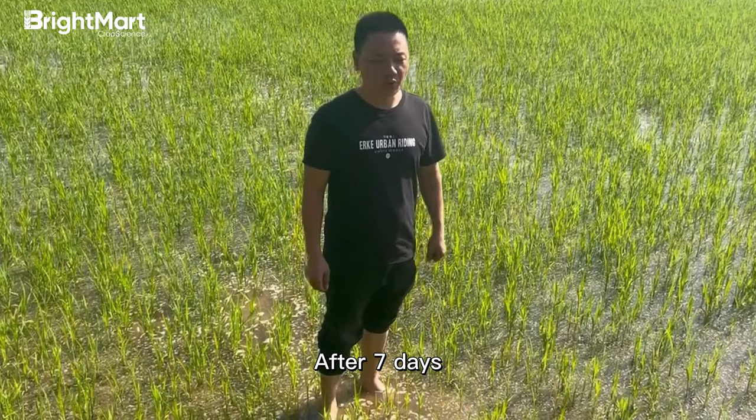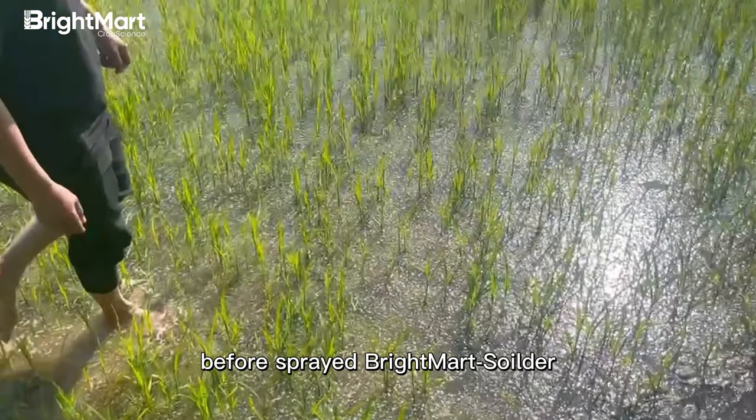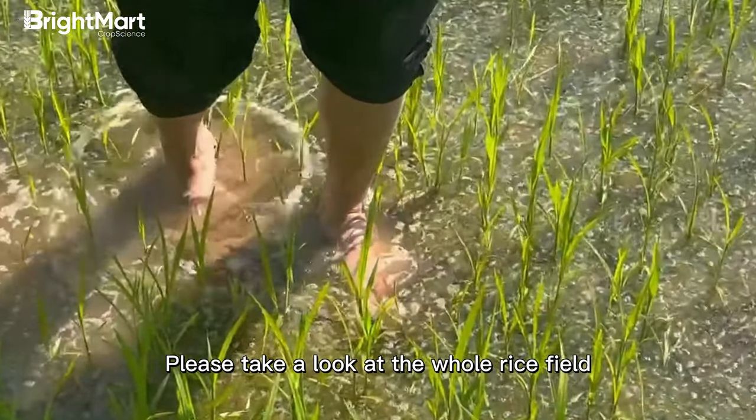After 7 days, let's have a look. There are lots of barnyard grasses in this rice field. Before spraying Breitmart Soldier, please take a look at the whole rice field.